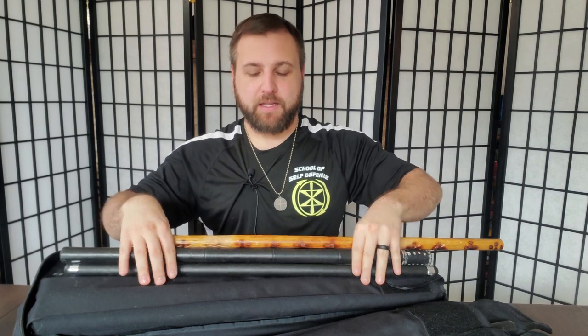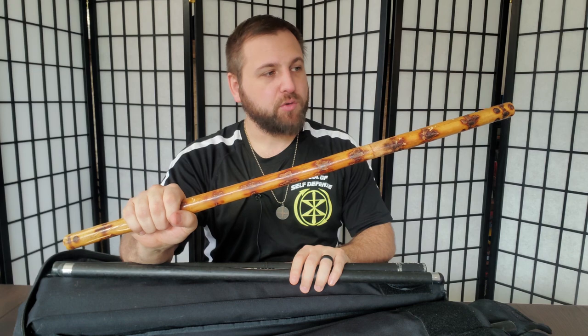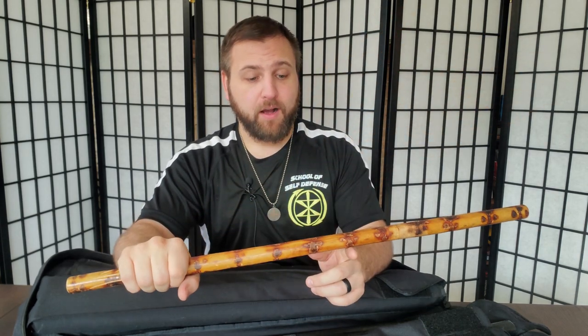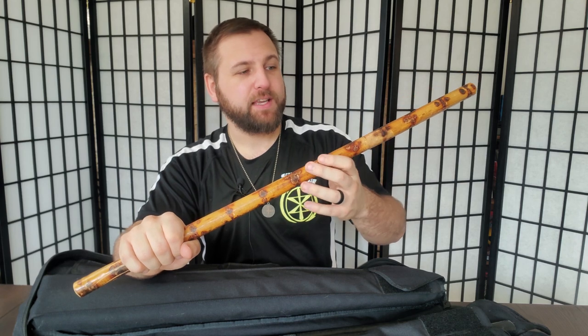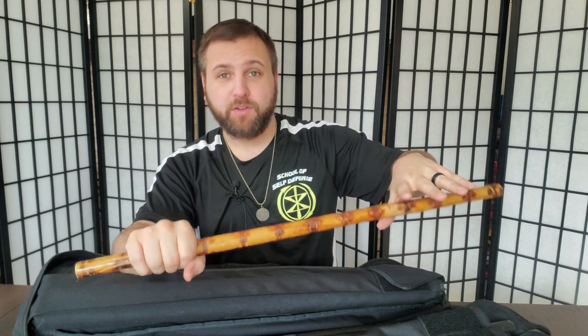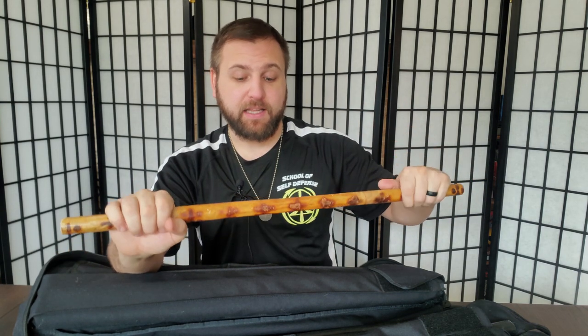The next pocket has several different Kali sticks — I keep three different kinds. First is the traditional rattan, which you know well if you study Filipino martial arts. We use rattan about 80% of the time in training. It's fast and durable, but you do have to replace it. As rattan gets beaten up it starts to swell and become softer, making it a less effective tool — it doesn't splinter like wood, it just softens.